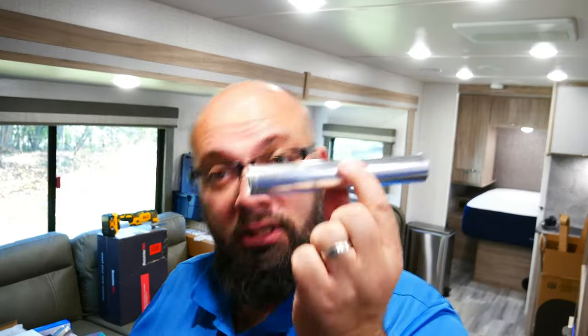Six inches. So gents, this is six inches. Ladies, this is six inches. Just keep that in mind.